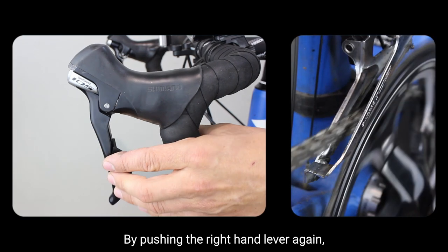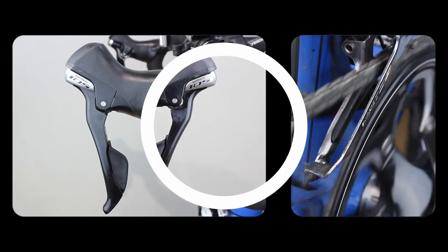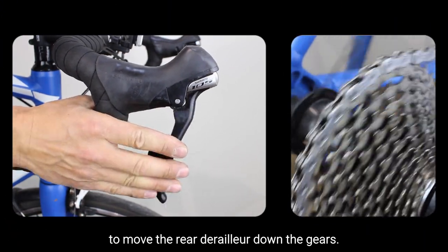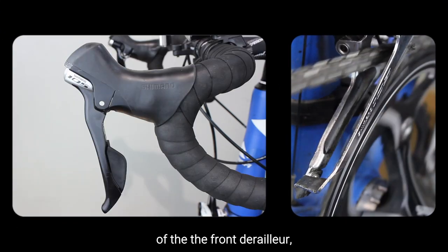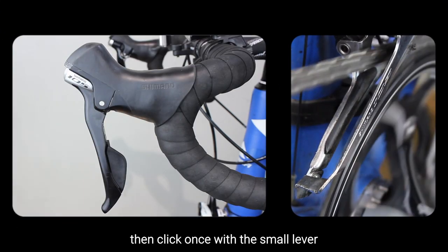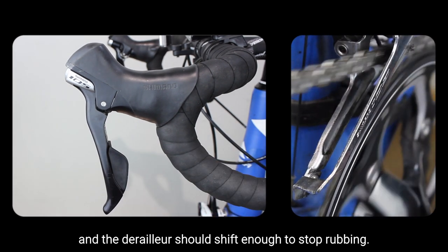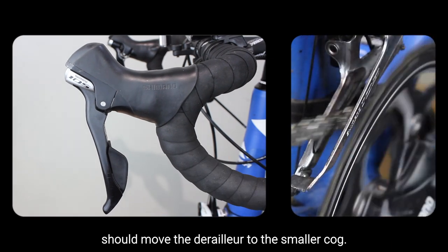By pushing the right hand lever again, the chain should now move to the next cog. Now move the right hand lever to move the rear derailleur down the gears. If the chain starts rubbing on the inside of the front derailleur then click once with the small lever and the derailleur should shift enough to stop rubbing. One more click on that lever should move the derailleur to the smallest cog.